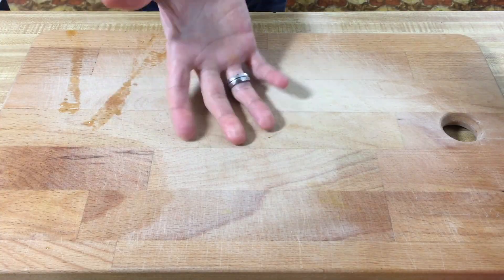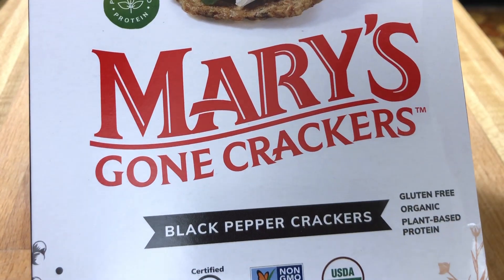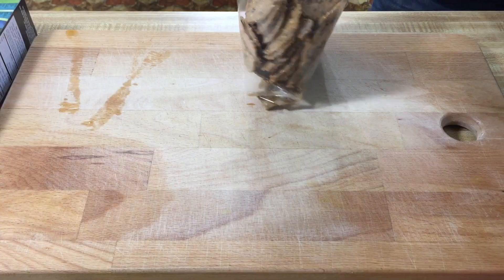Alright let's start building our board. I'm using a regular cutting board — mine's pretty large. You can go out and buy one of those fancy boards if you want, the ones with the handles or the larger ones. They're about 15 to 20 bucks. Alright, so these crackers are Mary's Gone Crackers. They are black pepper crackers, and the reason I picked these was because they were fairly simple.